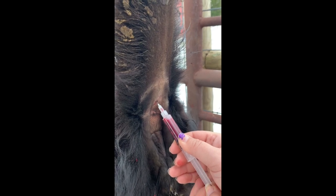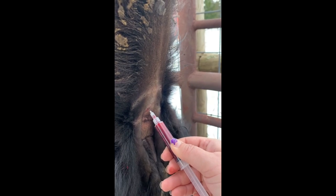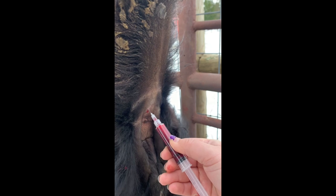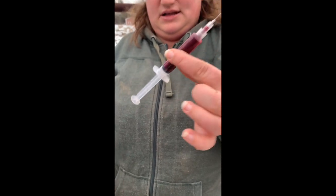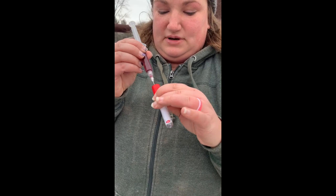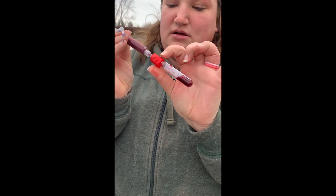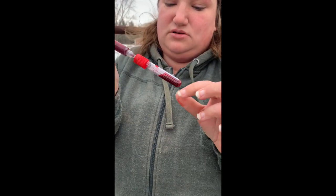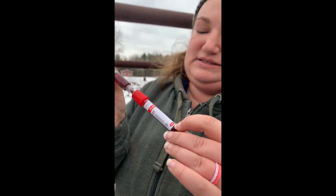I'm just going to pull in the blood. You need about two cc's — I'm going to get a little extra. Pull it out. You could apply pressure but she's barely bleeding so I'm not worried about it. I've got my blood in my syringe. The way I do it is just hook it into the vacutainer, and the suction will start pulling it out itself, but you can help it too. This is a three milliliter or three cc tube and you need at least two cc's.